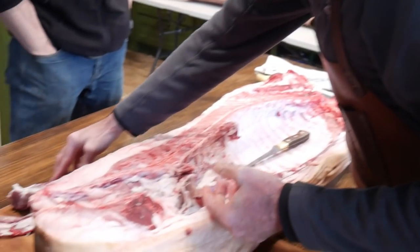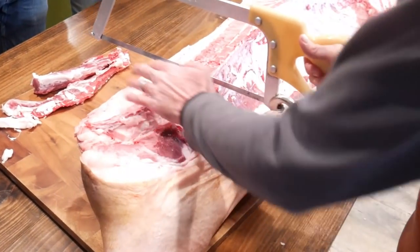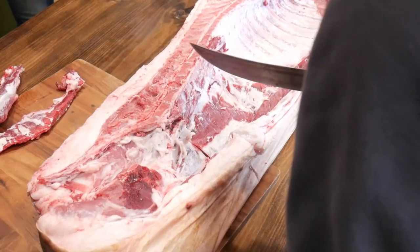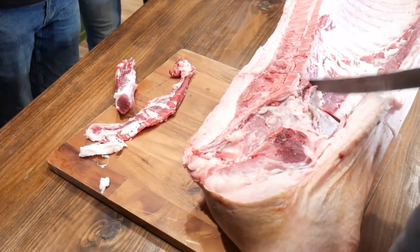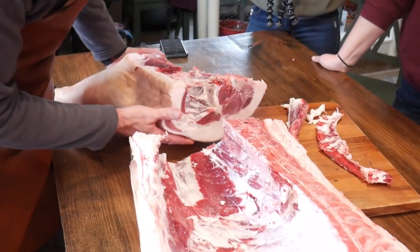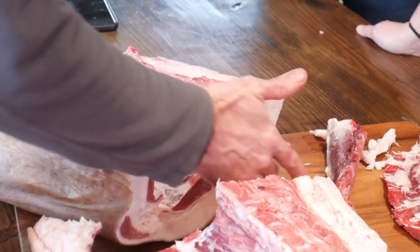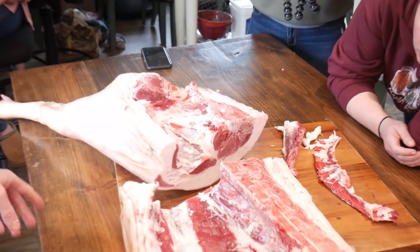There's most of the tenderloin. And this is actually the first time you can begin to look at your carcass and analyze what it yielded you — because not until you have a cross section can you really see the loin, specifically the marbling in the loin. And this has really nice marbling.